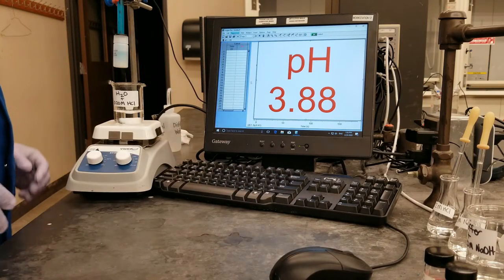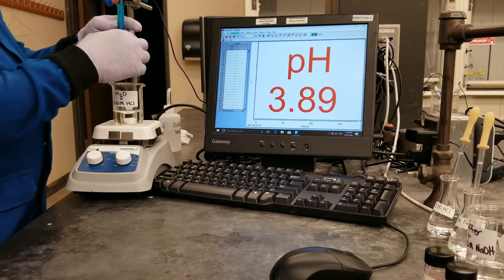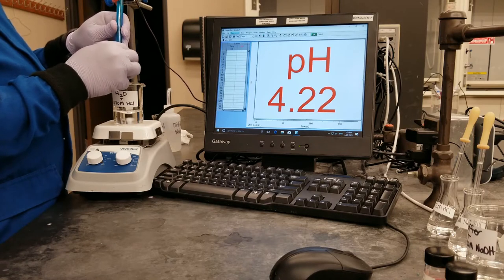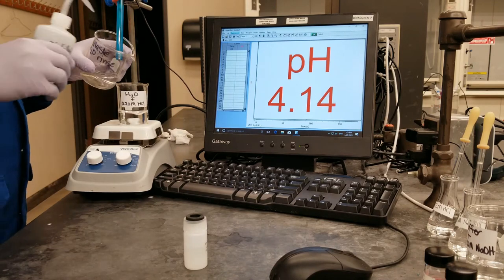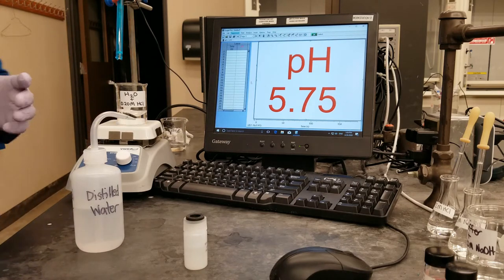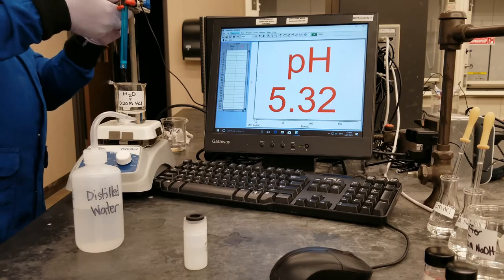So to begin the experiment, I am starting with the water solution that I am going to be adding hydrochloric acid to. I am going to lower the pH probe into the solution so that we can measure the pH. But before I do that, I am going to rinse the probe to make sure it is clean, and then I am going to wipe down the probe itself, and then I will lower the probe into the solution.